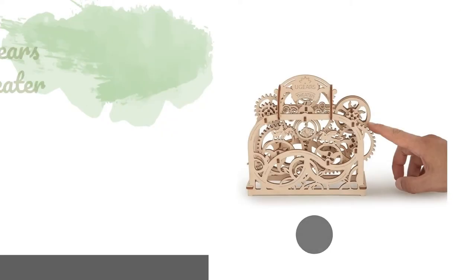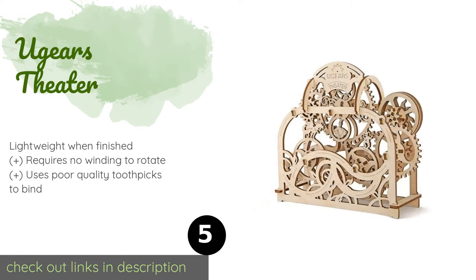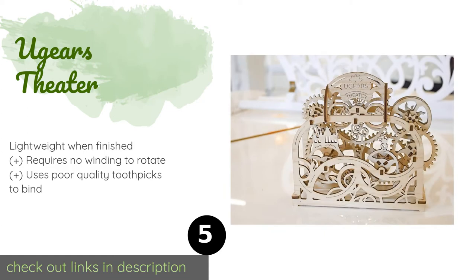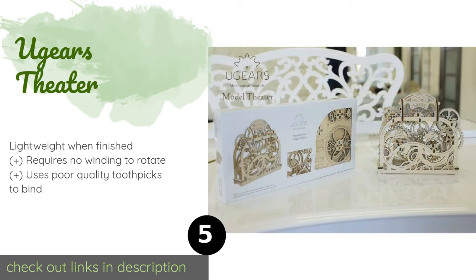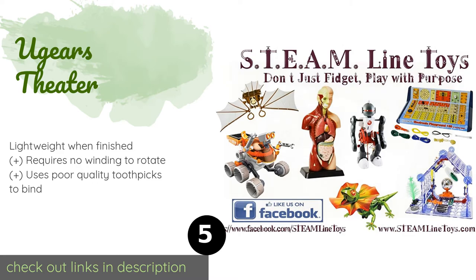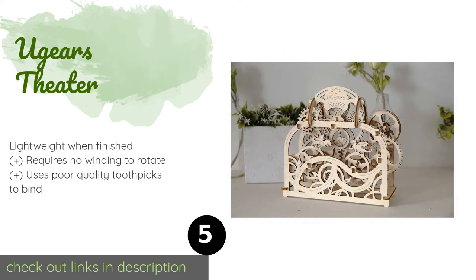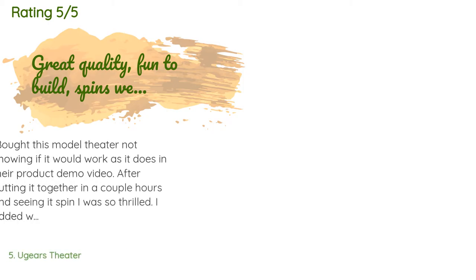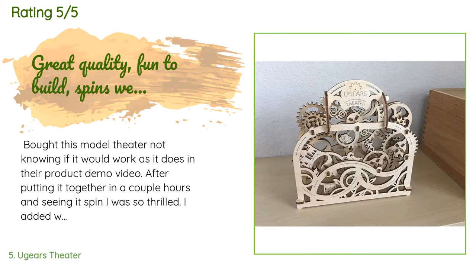The next product on our list is the Ugears Theater. Rather than a big vehicle to be played with, the Ugears Theater features incredibly tiny characters perched atop the spinning parts. The intricate detail is impressive, making this a great choice for older kids to build as a gift for a relative. The price is around $22. This product is rated 4.4 stars from 174 customer reviews.